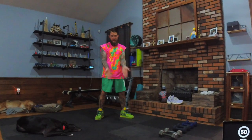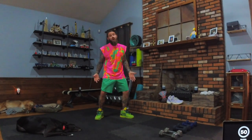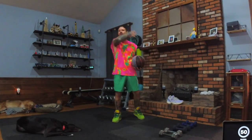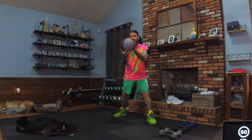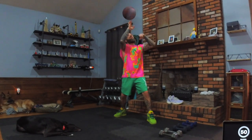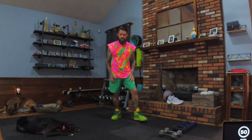Hello everybody, welcome back to Poetic Fitness. I'm wearing my basketball gear — today's question is basketball related. Can you spin a basketball on your finger? I used to be able to when I was a little kid, but I don't know if I can do it anymore. Oh yep, we got it — it's spinning! Have you ever tried? Let me know in the comments.